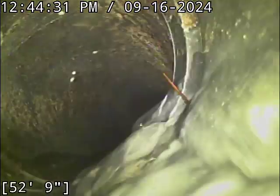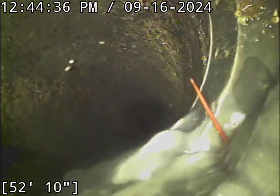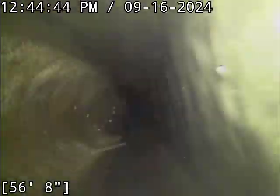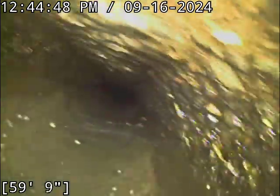We've got a little stringy item sticking out of this pipe joint here. We're going to revisit that on the way back out — it has the potential to be a root intrusion. We'll transition over to concrete pipe, six-inch diameter.